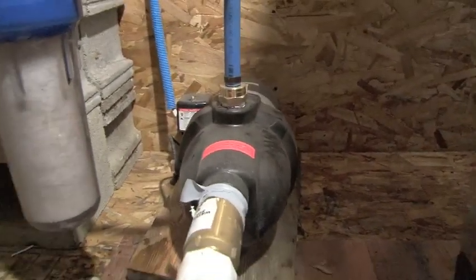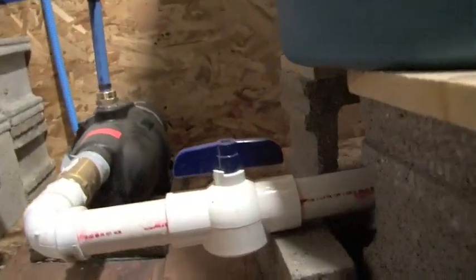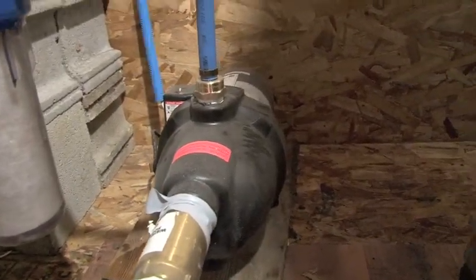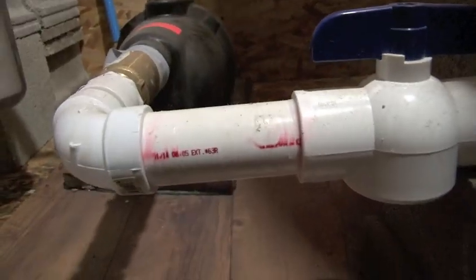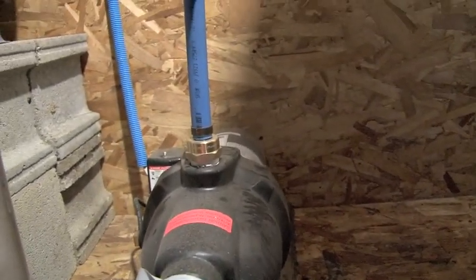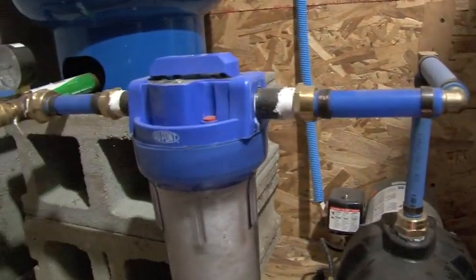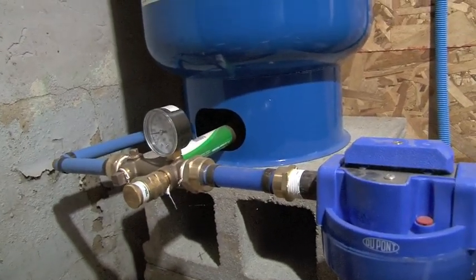Another option would have been taking this pump and running it right over the top, drawing water out from the top. I chose to bring it from underneath so we never have to prime the pump — if there's water in the tank, it goes right into the pump. The pump pushes water out. I probably should have put my first sediment filter before it got into the pump so I don't damage the pump or let it get dirty.